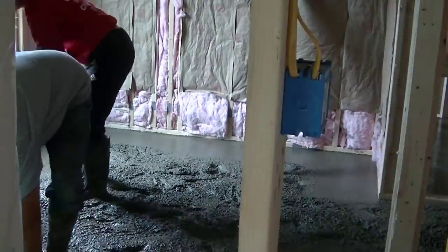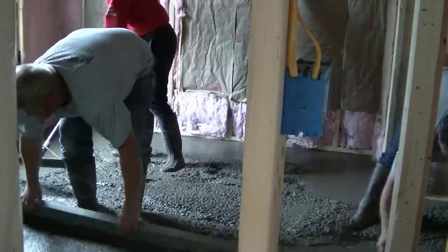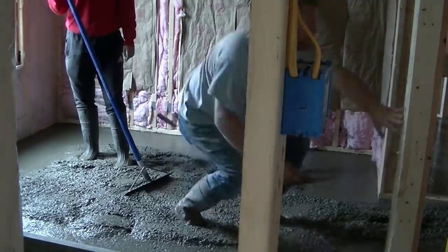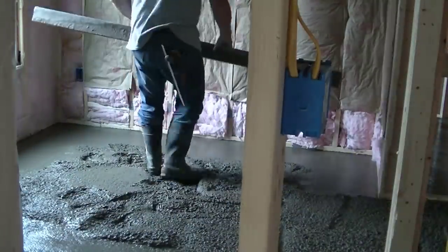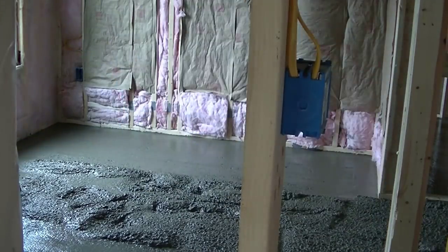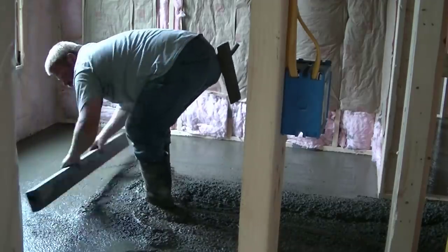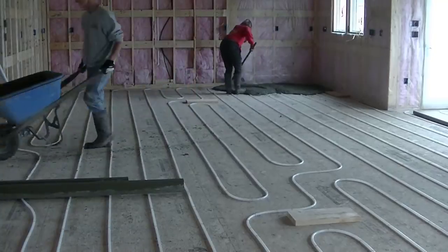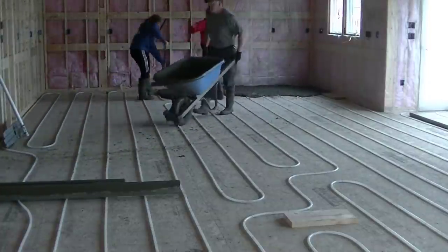Stick around for later in the video — we'll get into the big room, the living room, and the dining room area, which is a lot more open. Here we are in another bedroom. Luke's magging and straight-edging it. We'll get the concrete poured and bull-floated just like we normally do on all our floors, then finish it by hand with knee boards. It doesn't have to be a mirror-glass finish on these — it just has to be flat and smooth so whatever flooring they put over it lays down really nicely.